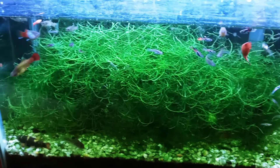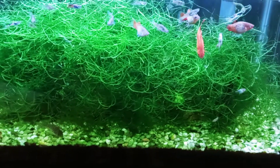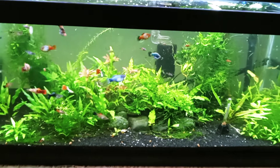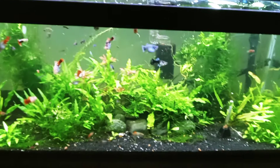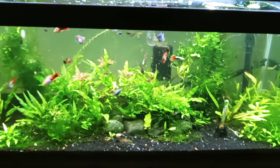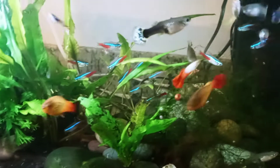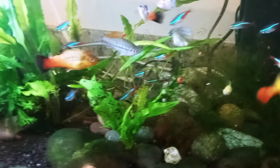This 10 gallon tank has filled up with java moss. I have two panda garas in here, so both of those are going to move over along with this Julii corydoras. So that would be the three panda garas total — one in the 29 gallon and two from this 10 gallon — along with the one Julii corydoras. The neon dwarf gourami male and female will go in the 40 gallon, and this 10 gallon has neon tetras, so I'm going to move most if not all of those into the 40 gallon as well. I'm planning on doing a water change on this tank tonight and going to try to catch them all together.